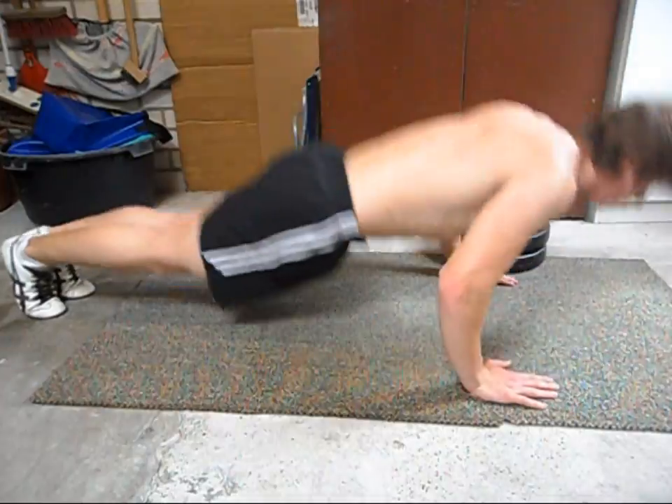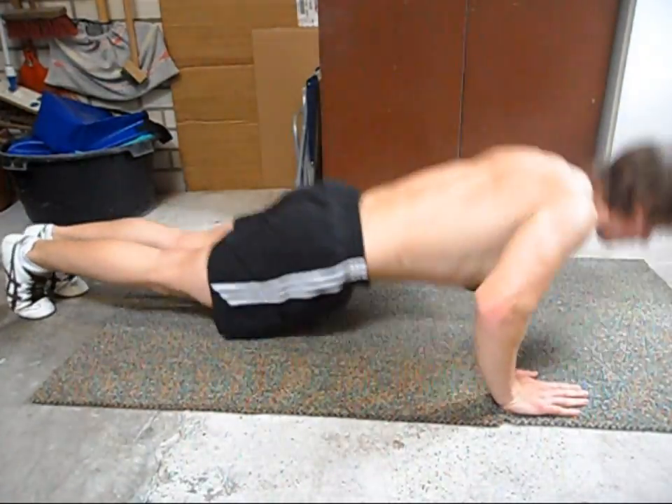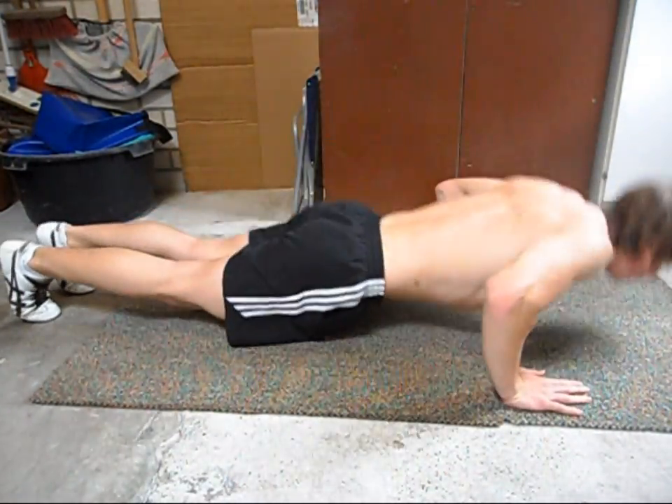Once you've mastered that skill you can do it on the floor like this and do as many repetitions as you can.